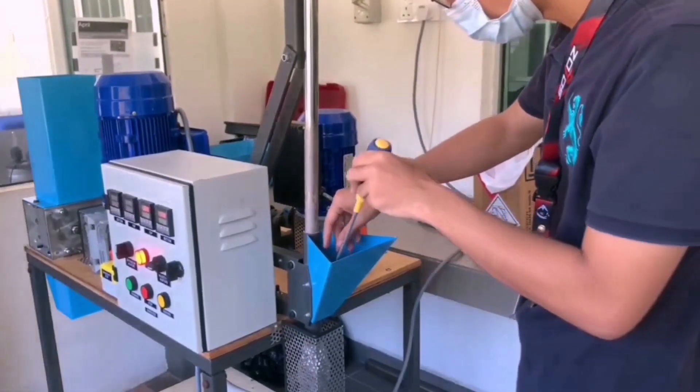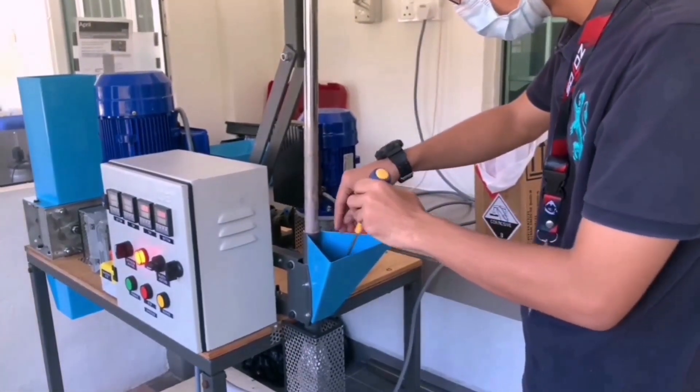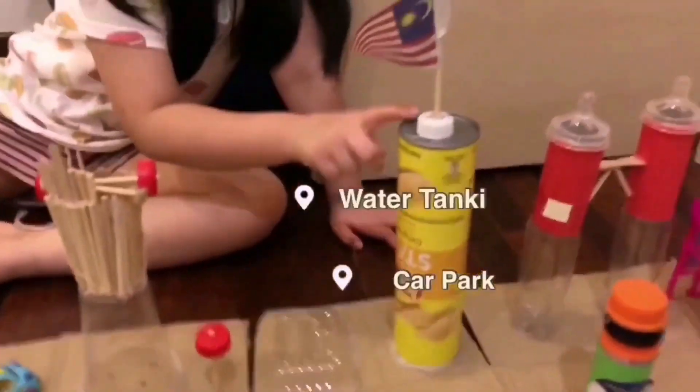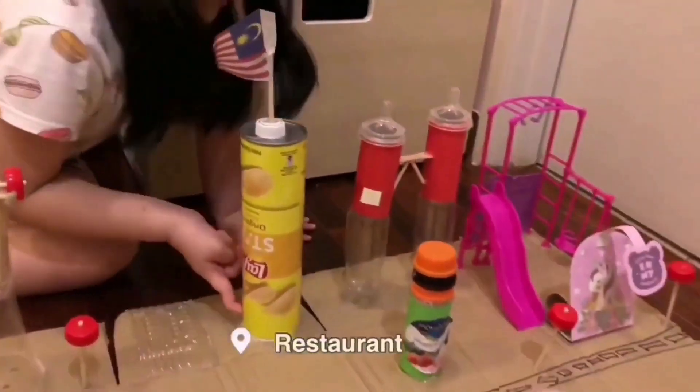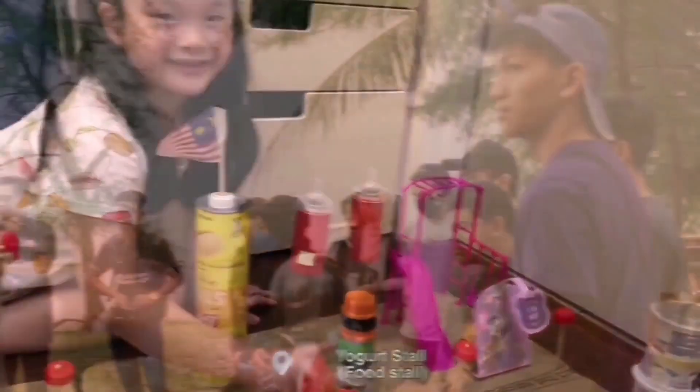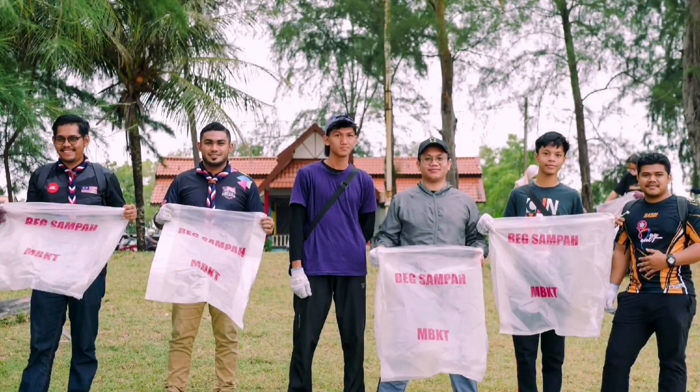Other than that, we want to give ideas to the community to take advantage of marine debris by reusing it as DIY decoration or any other usage. To engage with the community, we like to concentrate on the younger generation and marine-related groups or communities, because we believe that the younger generation has what it takes to shape the ocean in the future.